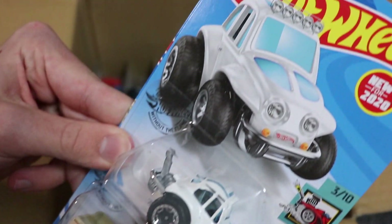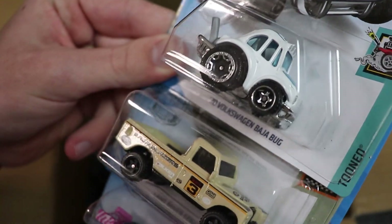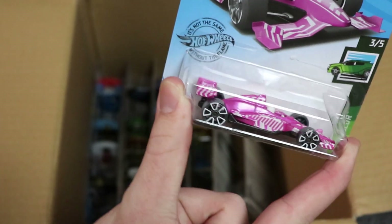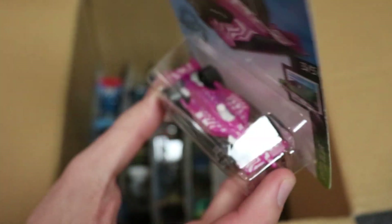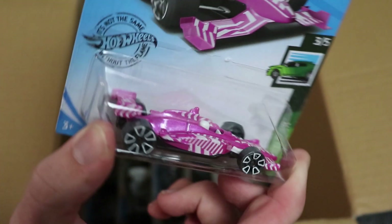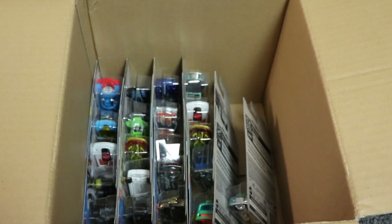Next up we have the Volkswagen Baja Bug, which is a new for 2020 model — as you can see there in white, the thing looks like a beast. I don't know how well it'll go down the track but that's very interesting looking. We have another Land Rover, and then we have an Indy 500 oval in purple. I love the color paints on this thing and I love the wheels they chose for the Indy 500 oval. I know it's not really an Indy type wheel but I still think it looks very cool.